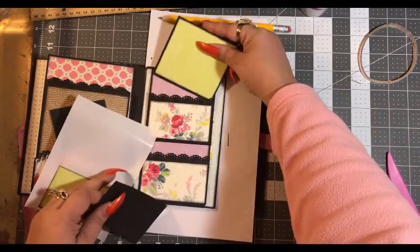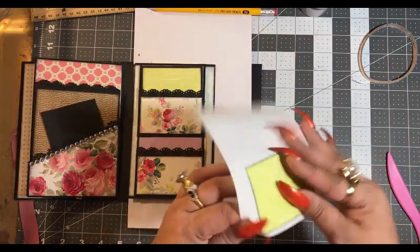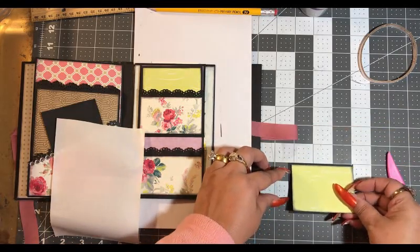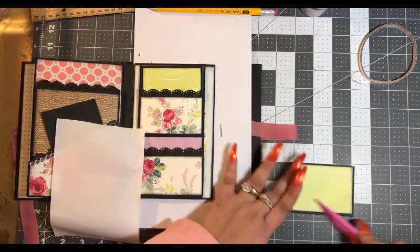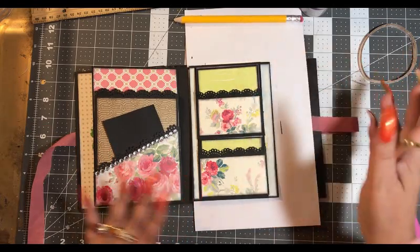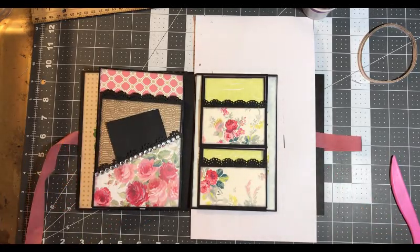Our big tag goes on top like so, and we have our little tag, and that goes in the bottom pocket. And we are done — that is it! I hope you guys enjoyed this episode. If you have any questions or comments, please leave them down below. Don't forget to like, subscribe, and share. Have a great one — bye!